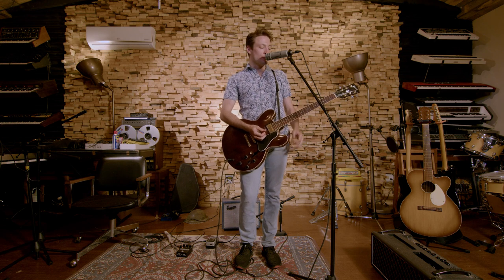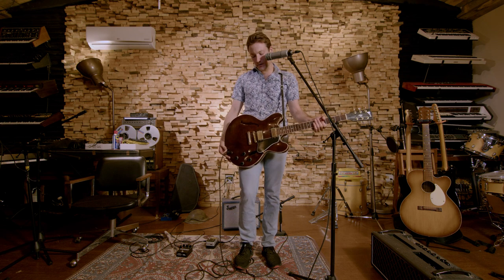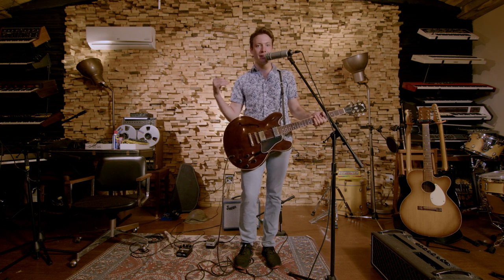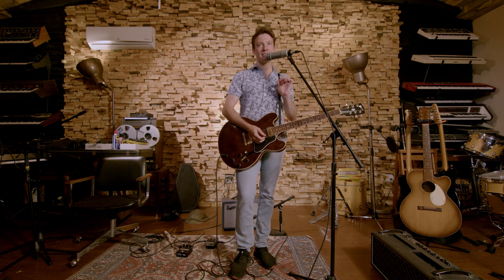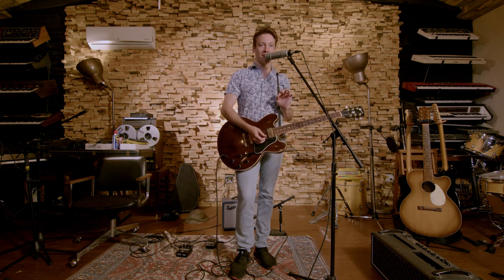All right, it's time to talk about Stupid Jobs! I got my old trusty 335 here. It's in the open Jesus tuning, as I like to call it. That is open G, half step down, with a drop D — not necessarily in that order.